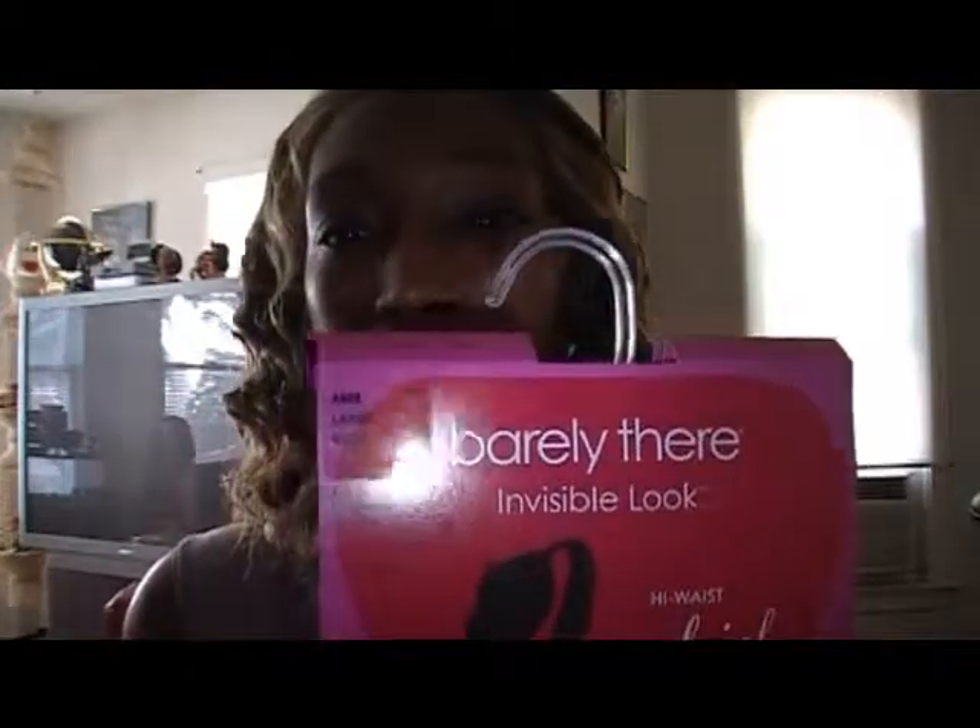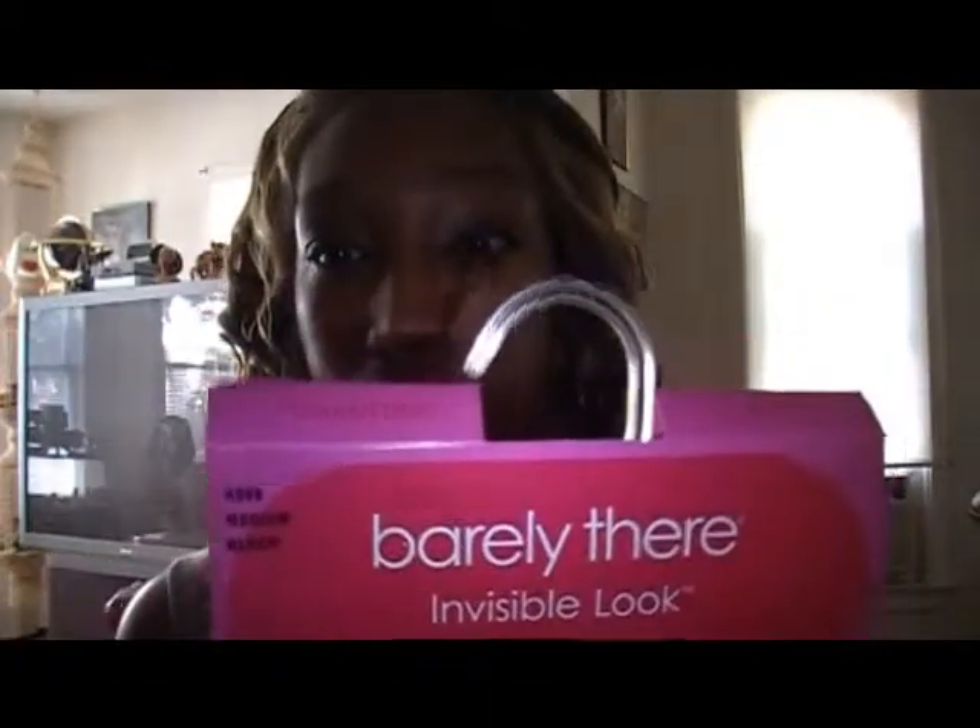I was amazed by how good this worked. I have two. I purchased the large nude because I wanted the nude so bad. I tried the large and it worked just as good. And I have the medium black. I can't show you the medium black because I'm wearing the medium black.